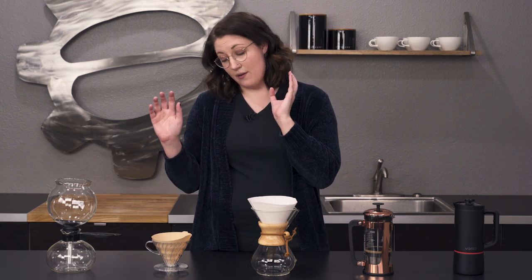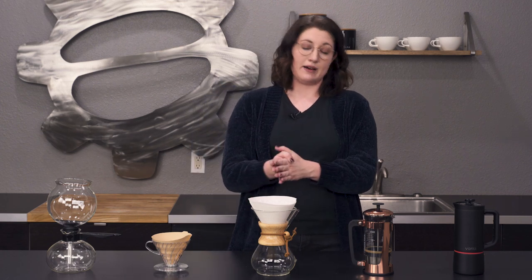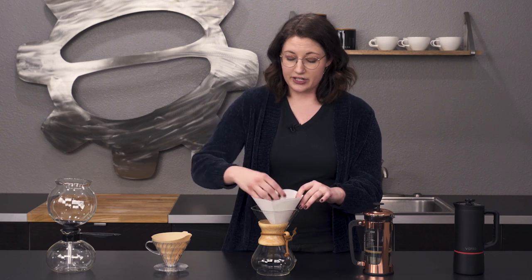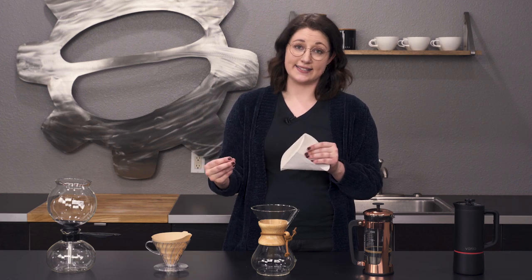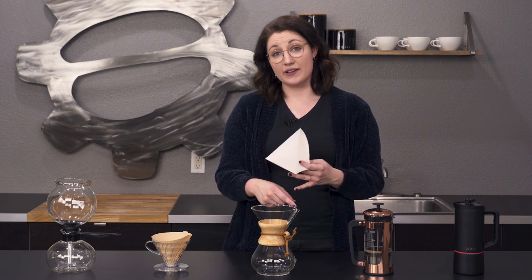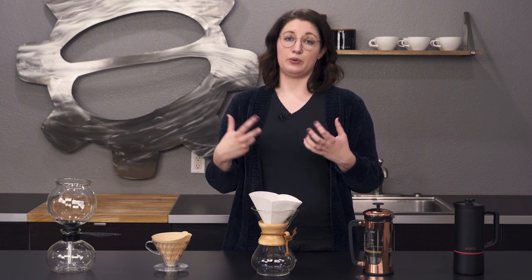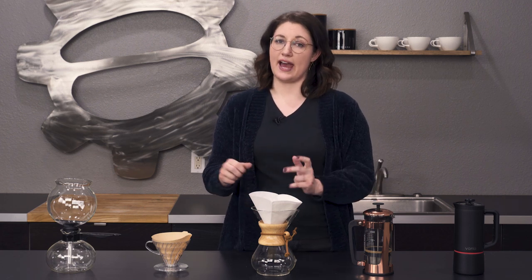Moving on from the V60, we've got the Chemex — one of my favorite methods. I've got these lined up from lightest to darkest, and the Chemex sits right in the middle. What I love about it is that it's still a filter method, but this filter is really unique — it's very thick, three-ply on one side and one ply on the other. It takes all the fats and oils out of your coffee. Something like the V60, some of that comes through since the filter isn't as dense, but the Chemex holds all of that back, giving you the cleanest cup possible. And because it takes longer to brew with the water immersed, it actually pulls out more flavor, so it's going to be stronger than the V60.